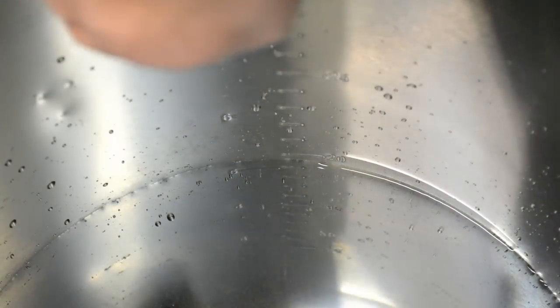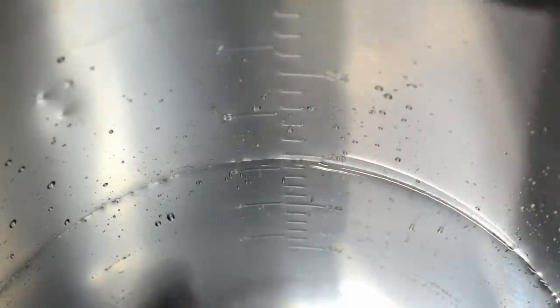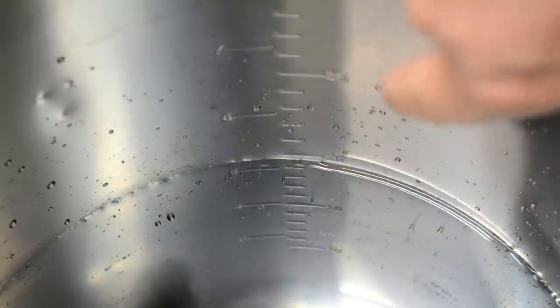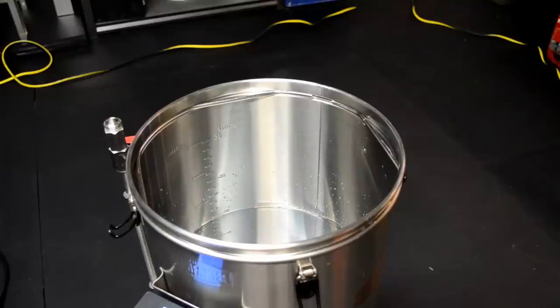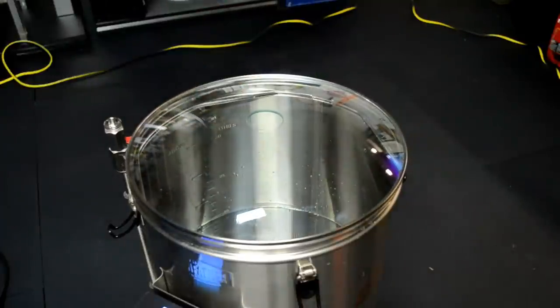That looks about 5.15 gallons. It's kind of hard to tell because there aren't incremental tick marks for gallons — gallon marks are every one gallon on the left side, liters every one liter on the right. So it's a bit of a guessing game whether I'm at 5.15 or 5.25, but it's approximate and probably good enough. I'll go ahead and put the lid on top to help it heat up a little bit faster.